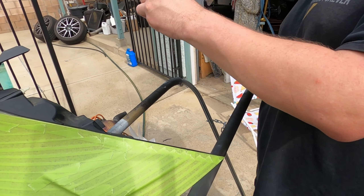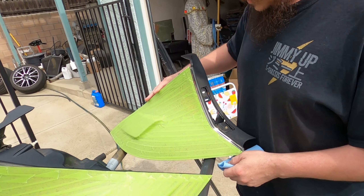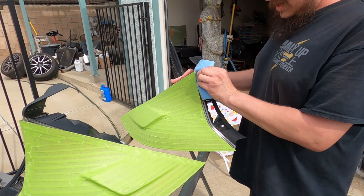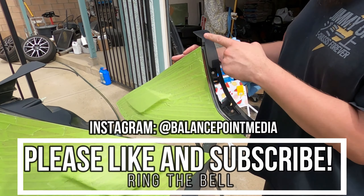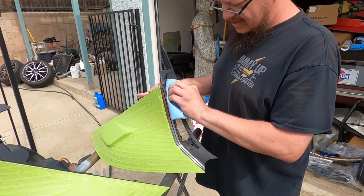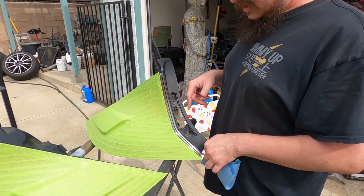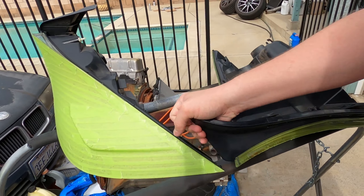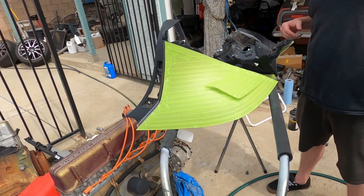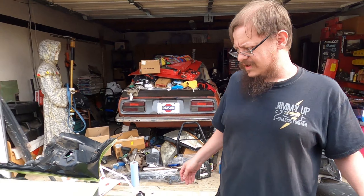You can tape off the back of the lights if you want, but I'm just going to be careful. Also it's black and that part won't be shown anyway. Actually, I found I can just unscrew these two pieces — boop boop — so we're going to take those off so I don't have to worry about it at all. It's almost like it was made for the eyeliner mod.